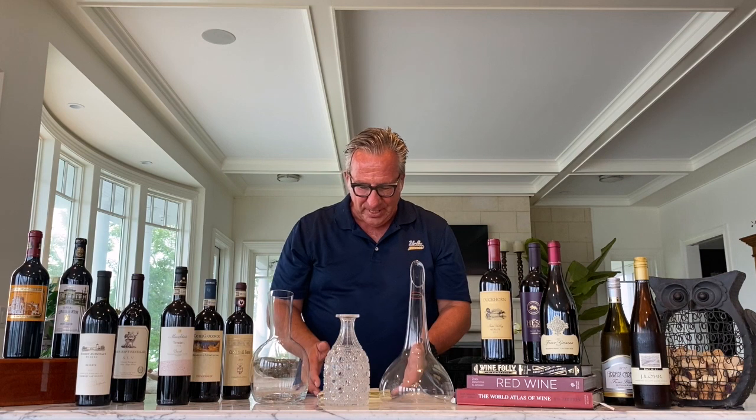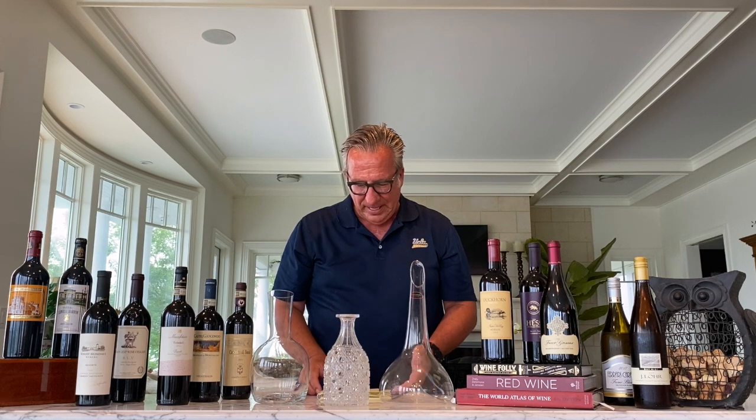So here are the rules, fast and hard. Decanting helps the wine to breathe, which means to really oxidize. Oxidation is important. That way, the strong tannins in a wine can air out and calm down. So decanting, in essence, makes the wine smoother, and certain acids and tannins can escape.